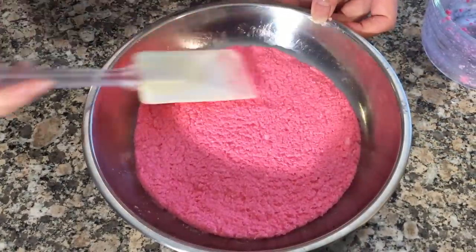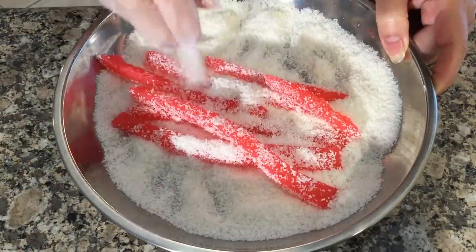Hi friends, today we are making a beautiful and delicious Vietnamese dessert called cassava silkworm cake.